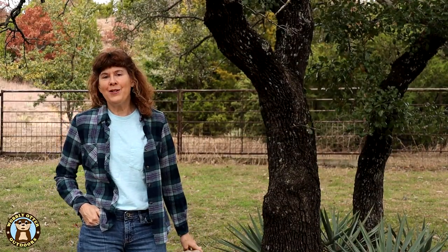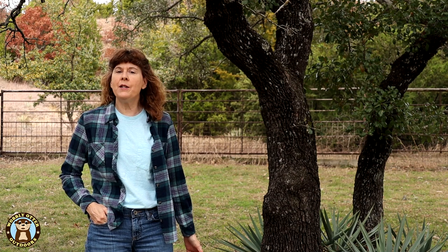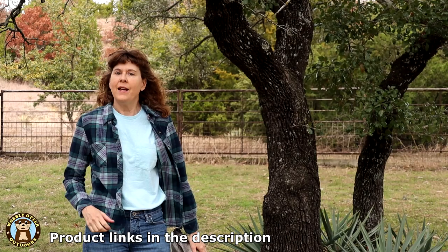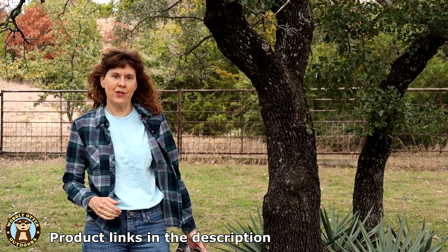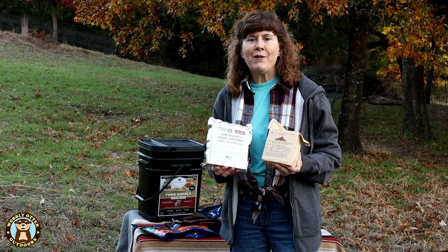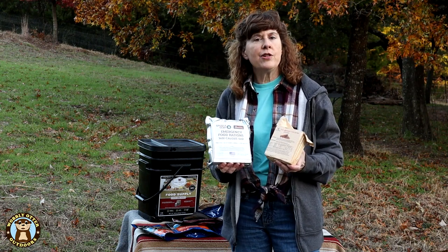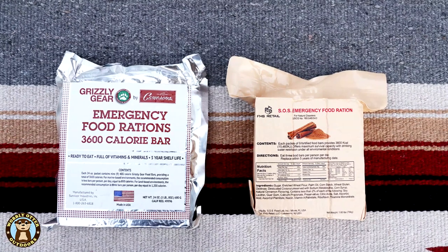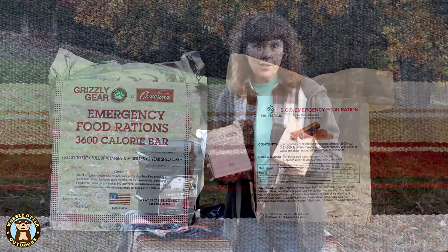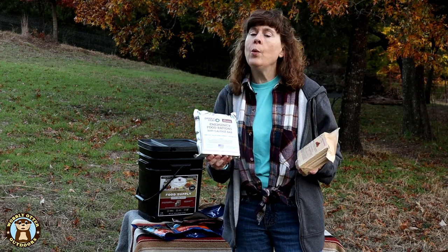Hello Wobblies, welcome to Wobbly Otter Outdoors. I'm Chris, and in this episode we're taking a look at a couple of different brands of 72-hour emergency food rations. This episode is made possible in part by generous supporters on Patreon. This isn't a sponsored video — we purchased these items ourselves. Each block contains nine meals, three meals a day for three days, so 72 hours worth of rations, and they're 3600 calories in the whole block.